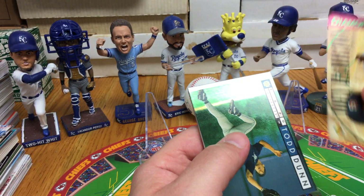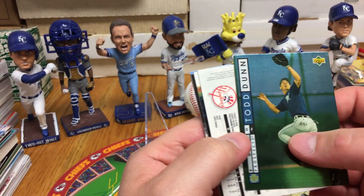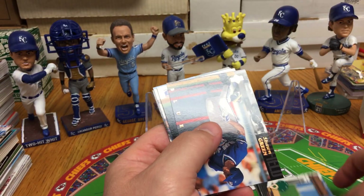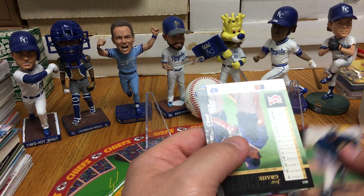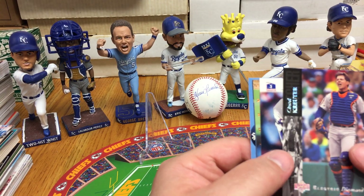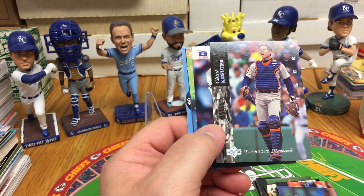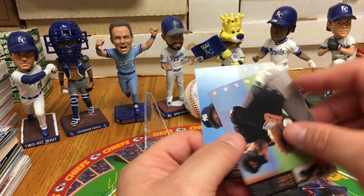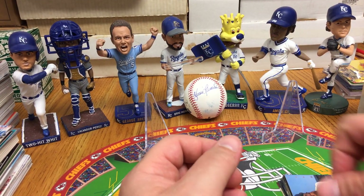Pack 2: we've got Joey Hamilton, Todd Nunn Top Prospect, Don Mattingly home field advantage, Sean Green, Steve Finley, Jamie Navarro, Joe Grahi. Oh my goodness — the Cubs blew the game in the bottom of the ninth. We've got Chad Cruder Electric Diamond, Tim Belcher, Mike Perez, Chris Sabo, and Milito Perez.